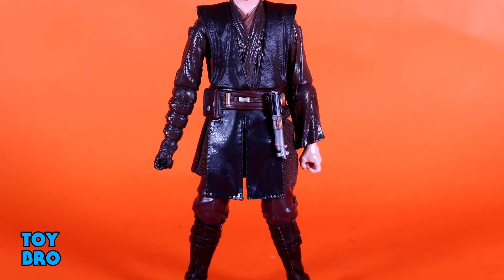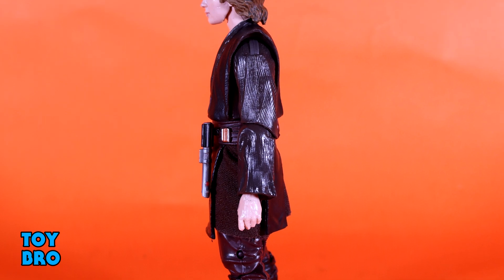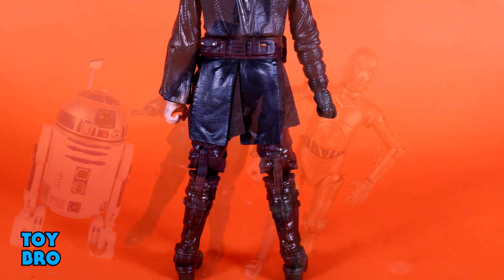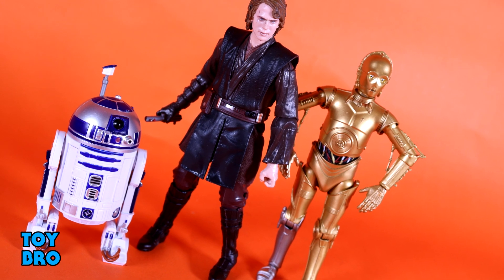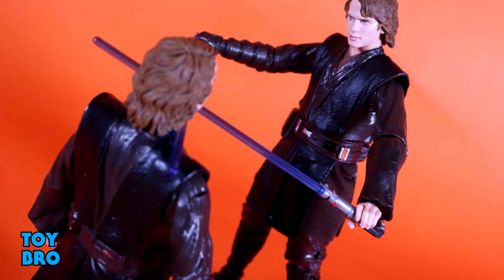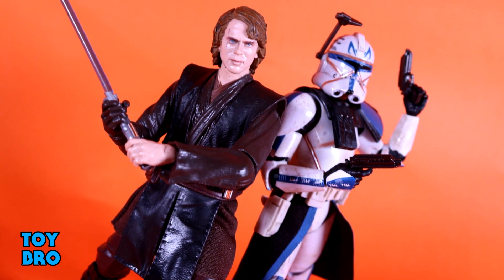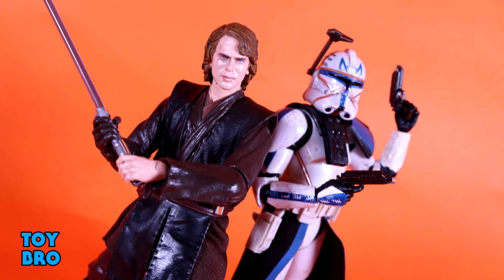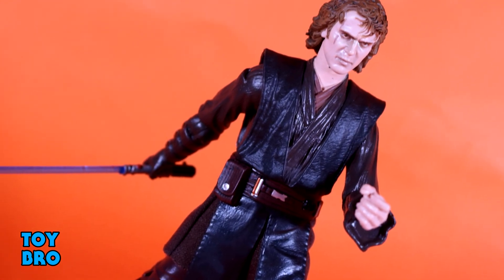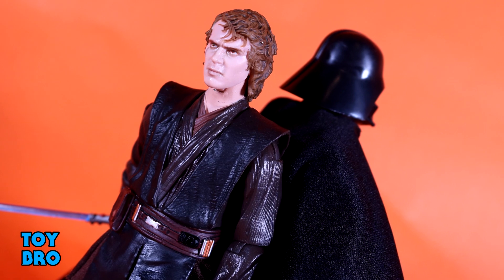Overall, I still have a few gripes with this figure from a body perspective — the chunkiness, the fat elbows — but it should be noted there was never any indication that was going to be changed, and I wasn't expecting them to. My main interest, like everybody else with this figure, is the head sculpts. Hasbro has done a great job showing what photoreal can do to bring out the most in existing head sculpts, and that Sith eyes head in particular is the shining achievement for this release. This is definitely the Anakin to have on your shelf — replace that old Anakin for sure.